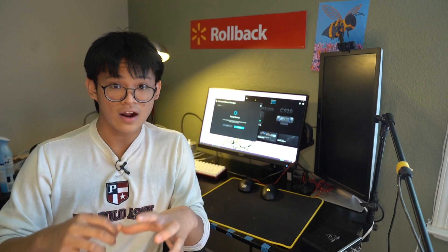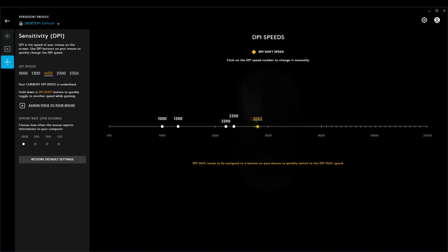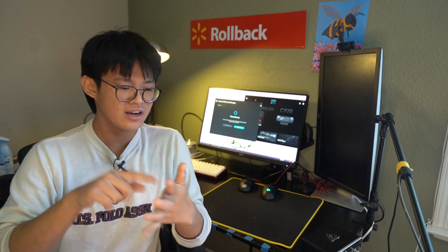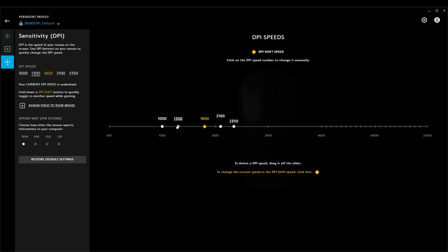I go to the DPI selector and there's a graph there. I either arduously drag the DPI slider and select one, or I can input one. There are five steps of DPI. Let's say I don't use five steps of DPI — you probably don't, you probably use one or two at most. You'd expect that I input a zero to get rid of the DPI step, but no, this is G-Hub, so it can't be reasonable. You have to drag it off of the slider.